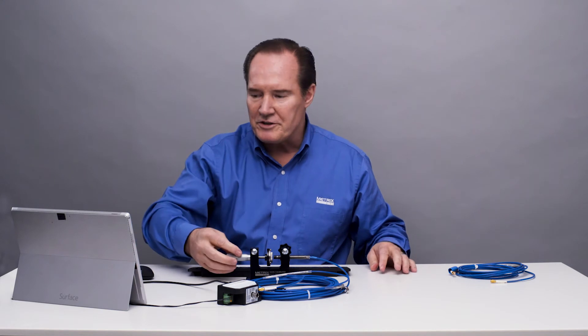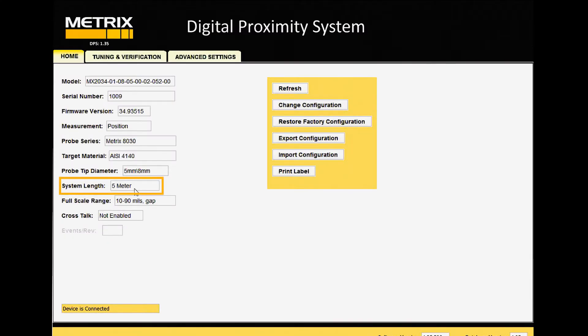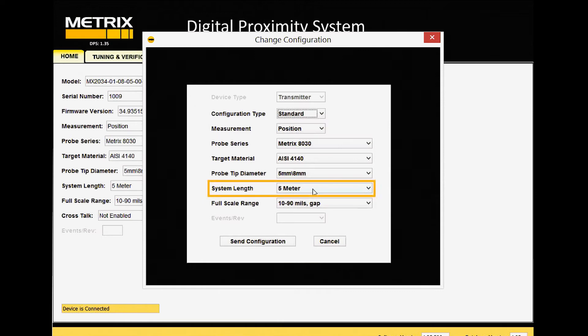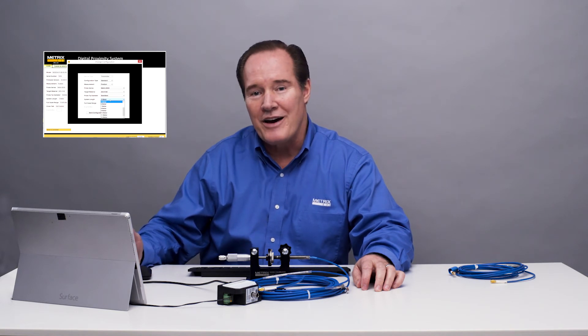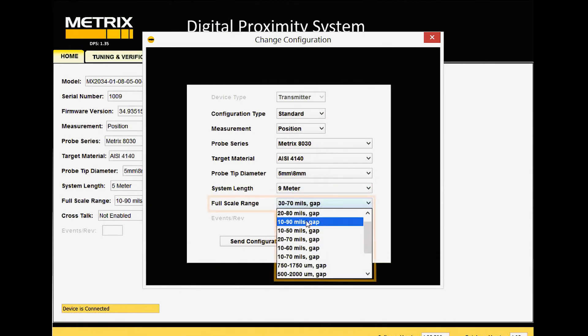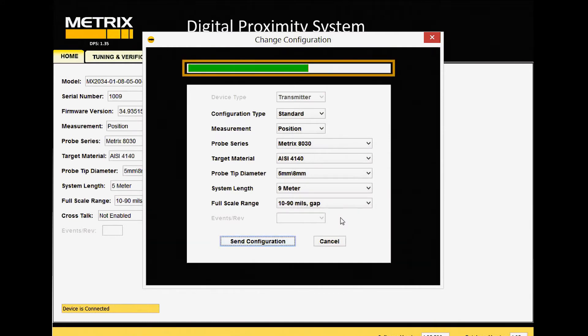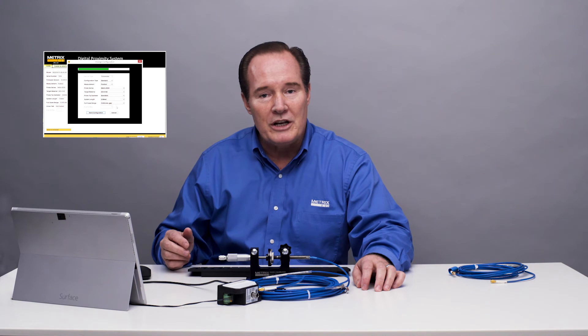We now have our 9-meter system connected. We'll go back to the home page and do a reconfiguration — we can see it's still set up for a 5-meter system. We're going to change the configuration of the DPS unit, going down to system length. What's nice about the digital proximity system is we can actually change lengths for an MX8030 or MX2030 probe in 1-meter increments. That means you could have a cable length other than 9 — like 7.6 — and the system would still work. We're going to change it to a 9-meter system and send that configuration. It will update, putting in a new calibration curve for what needs to happen for a 9-meter system versus a 5-meter system.